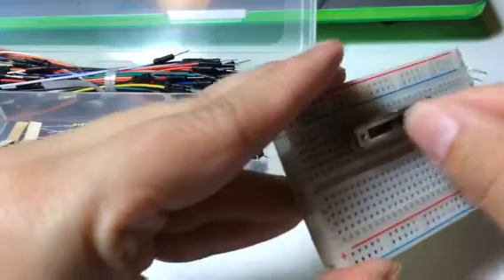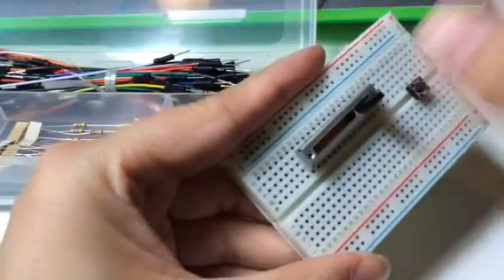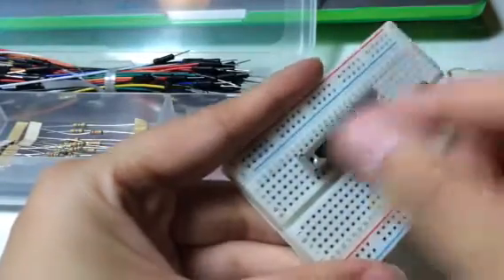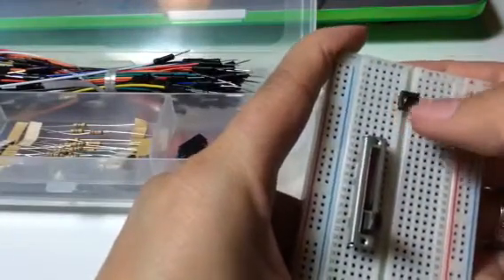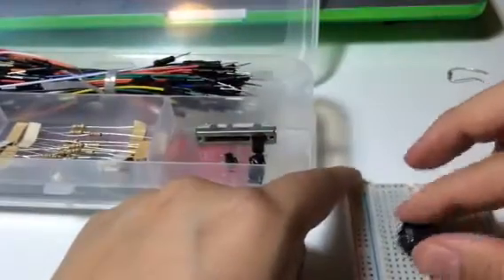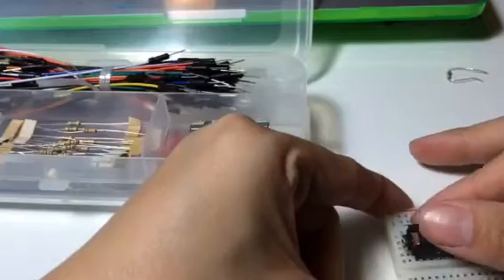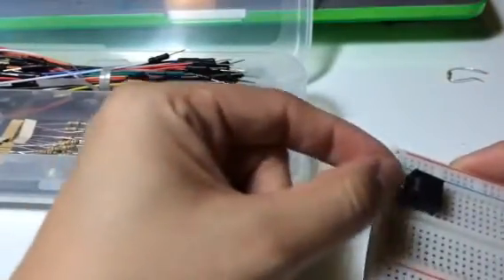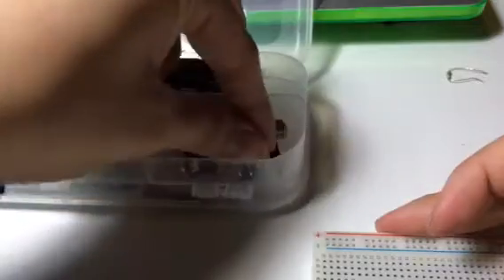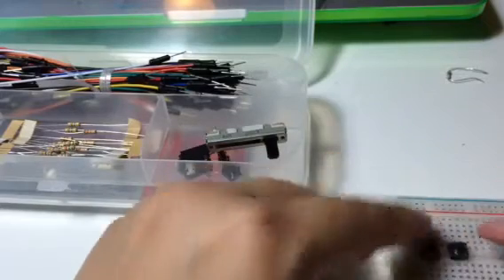Sliders — I'm sure you've seen dimmer switches in houses, this is very similar. A twisty one is called a rotary pot; this is a linear pot, so it's a potentiometer. Putting it in the breadboard is a little more solid. You can also try your audio jack — you can even plug in your headphones and test it out, see how solid that is. You can put the rest of your buttons in and test out what it would be like to have two buttons.